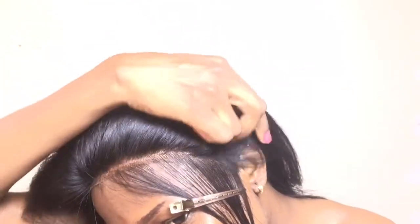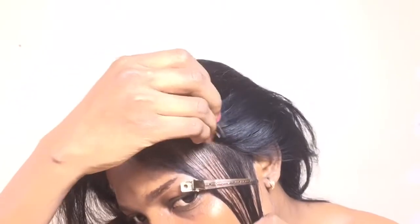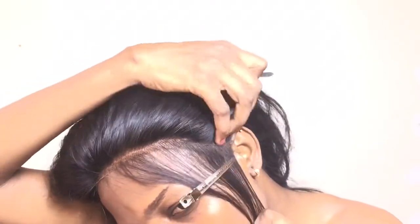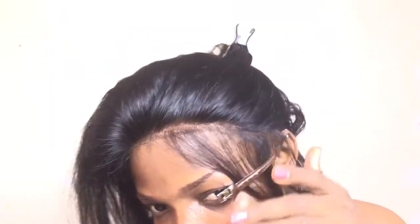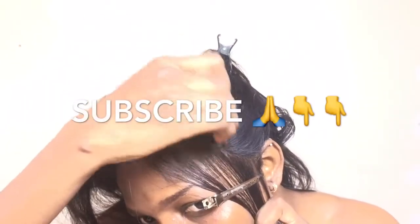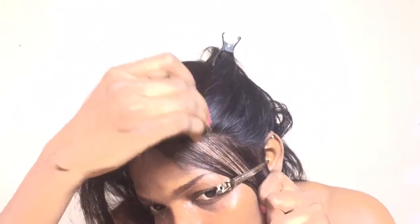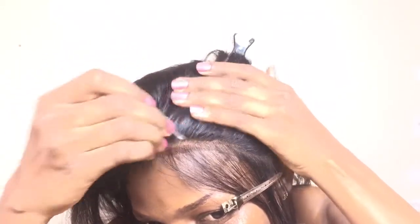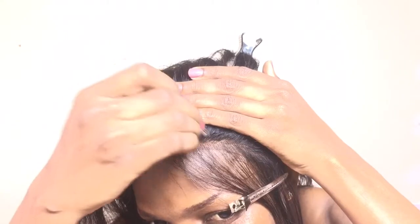When plucking your hair, you need to have a comb with you. Like, when you pluck the hair, go a little bit and then comb it to see how the hairline is looking. If you're not an expert and you're just plucking without using a comb to check, you're going to mess it up. For beginners, have a comb with you at every step of the way.